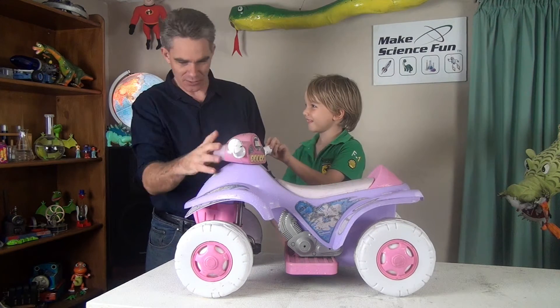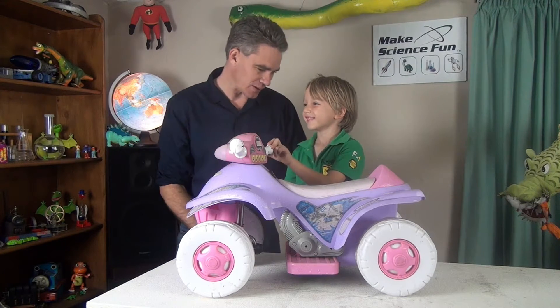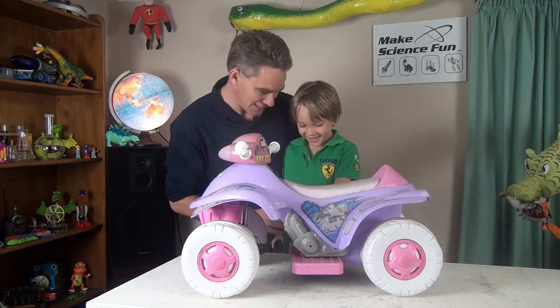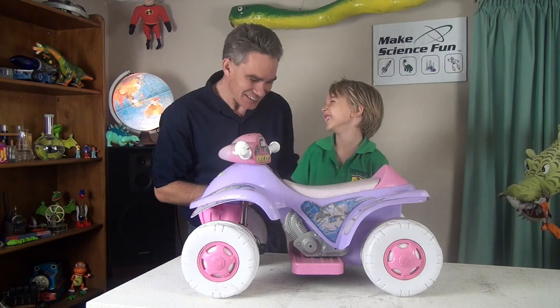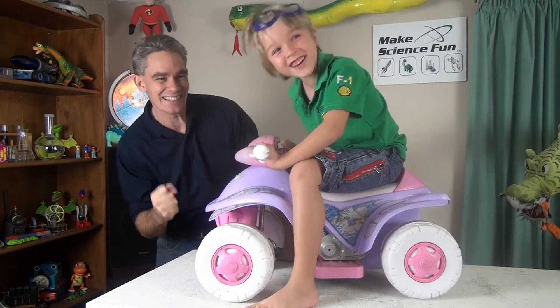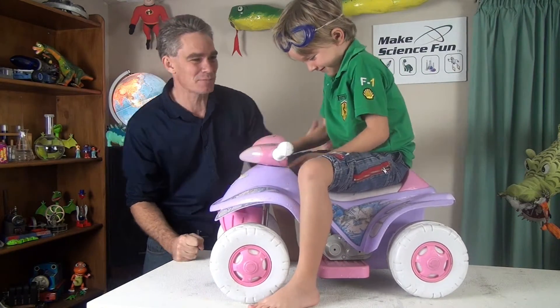Shall we turbo it up? So you want some lights? What else do you want? Do you want it to go fast? Yes? How fast? Really fast! You want to see what's making some fire? Let's turbo this baby up.